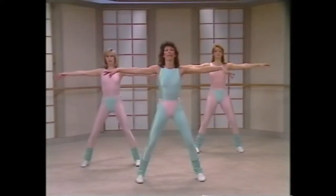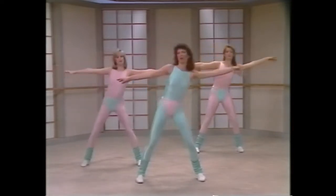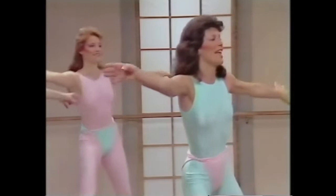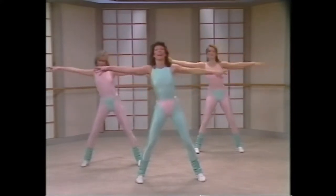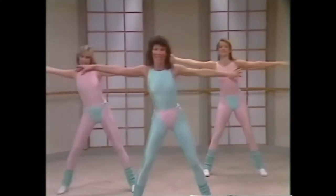Keep the back elongated, reaching side to side. Two, three, four, five, six, seven. Eight more. One, two, three, four, five, you feeling warmer? Six, feels great. Do it again. And it's one, two, working on that waist, four, warming it up, six, seven. Double time, and it's one, two, three, four, five, six, seven.